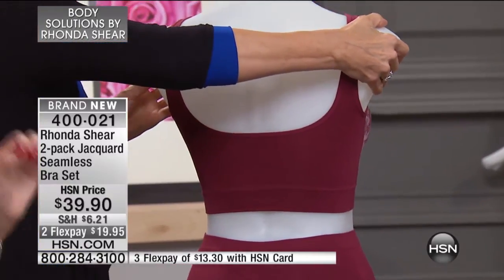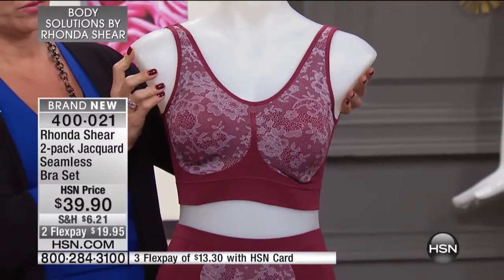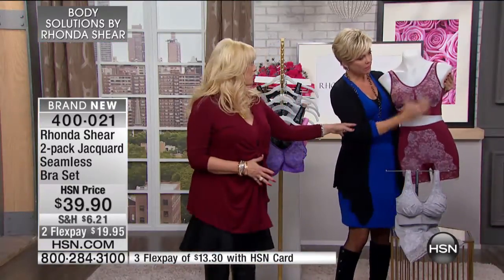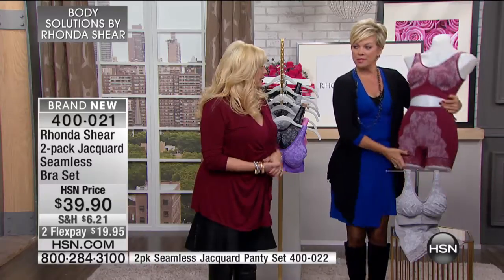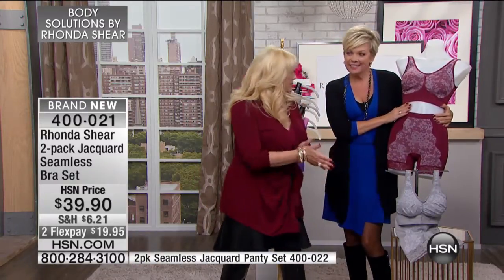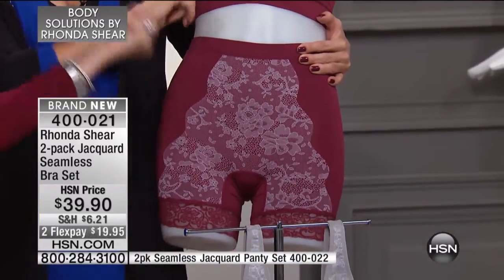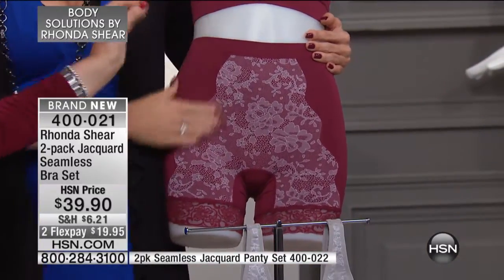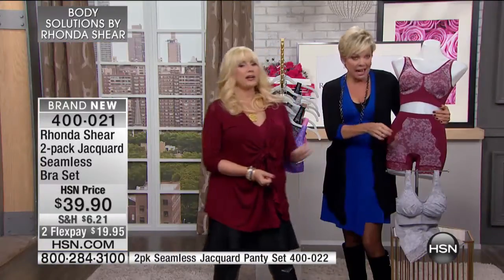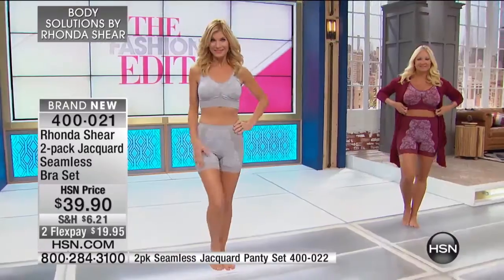The shorts are going to be lightweight shaping shorts, which are amazing. This is what I also wore when we were out of town, underneath every dress, because it kind of gives you that little inner thigh protection. But this lace — doesn't it look like lace lace? It's really well done. It's actually knitted jacquard. It's not a separate layer that's going to snag, so it's going to wash. It's so old Hollywood.